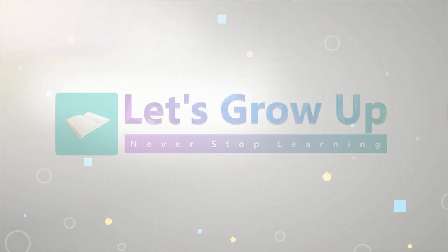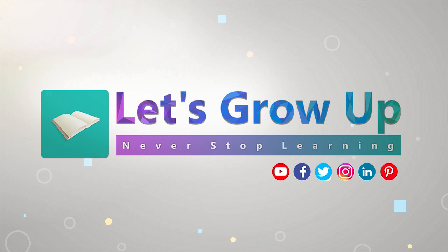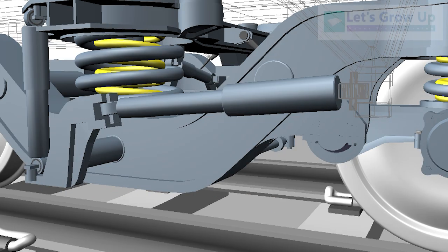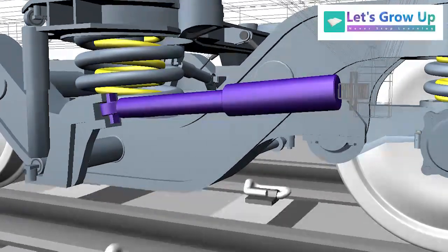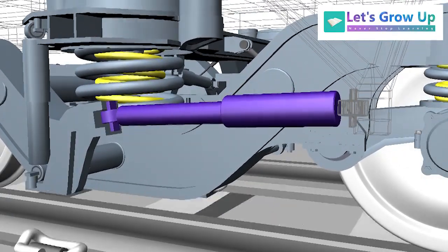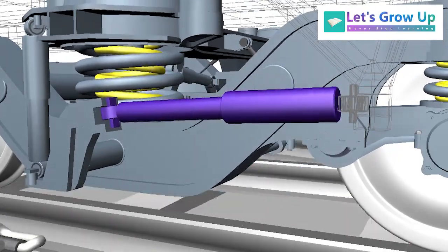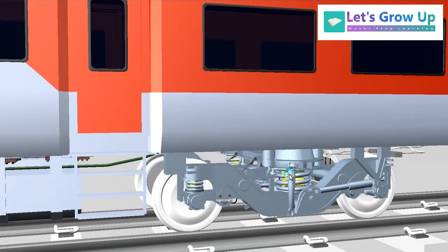Welcome back to Let's Grow Up! Today in this video I am going to share LHB Coach Dampers. Hope you have an idea about the damper. This video is very important as per the content because it is a requested video and today it is possible to share with all of you. Hope this video will help you to learn about this topic. So let's start.